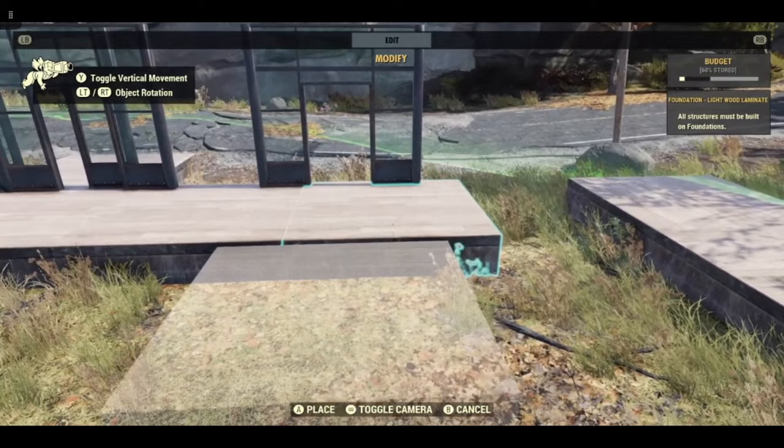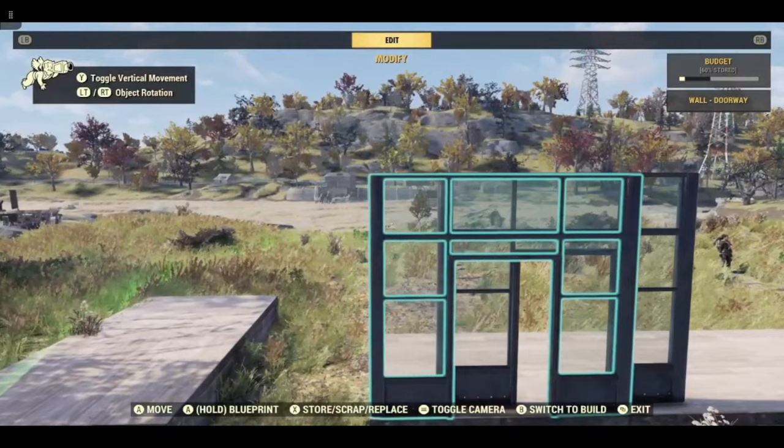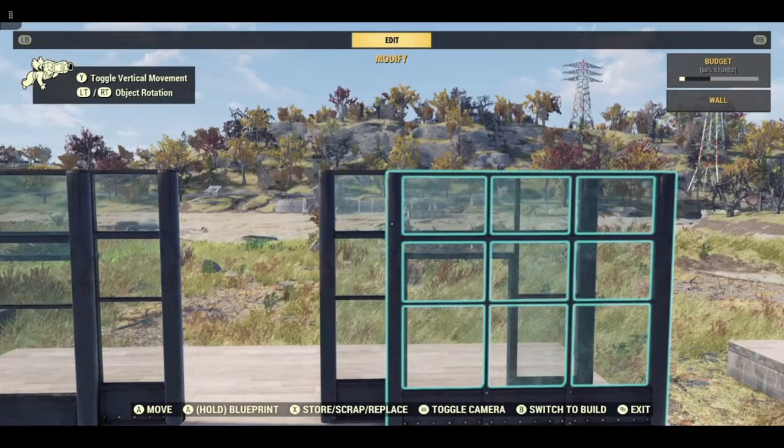Should be able to get a wall on the front here. Convert them all to plain walls, and there you have it. That's all for me today, thank you for watching.